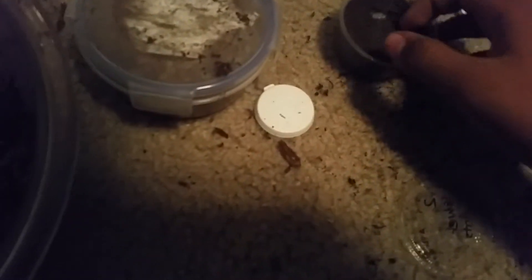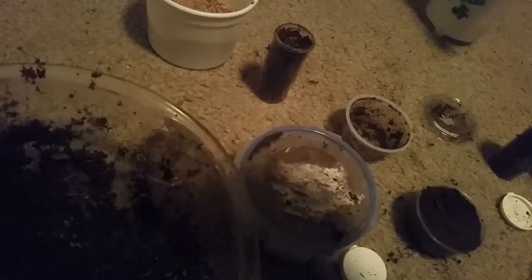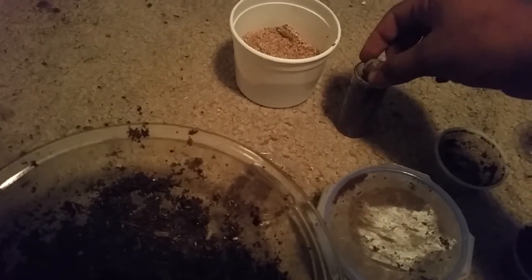Let's pull out the last larva. Here he is — let's just go ahead and dump him in here. In he goes. So that's just about it. I also made some new substrate so I can have extra if I need it, because I've actually been running really low on substrate lately. Yeah, so that's just about it — thanks for watching, like, subscribe, peace out.